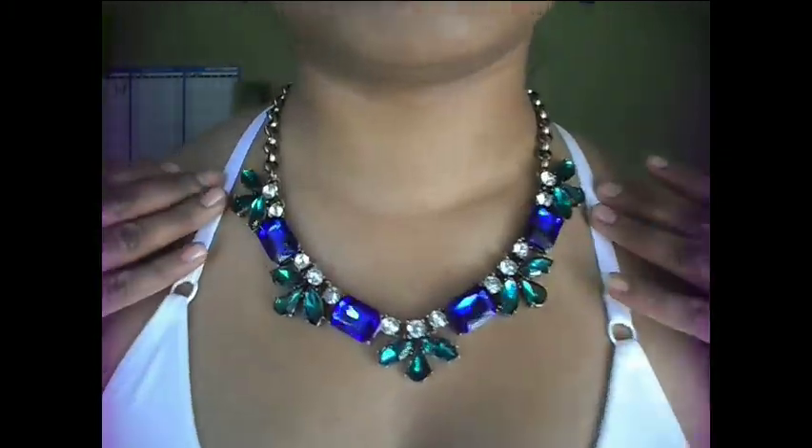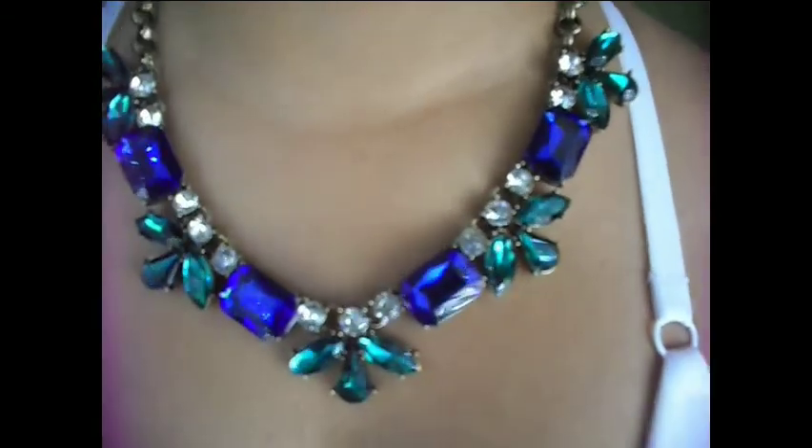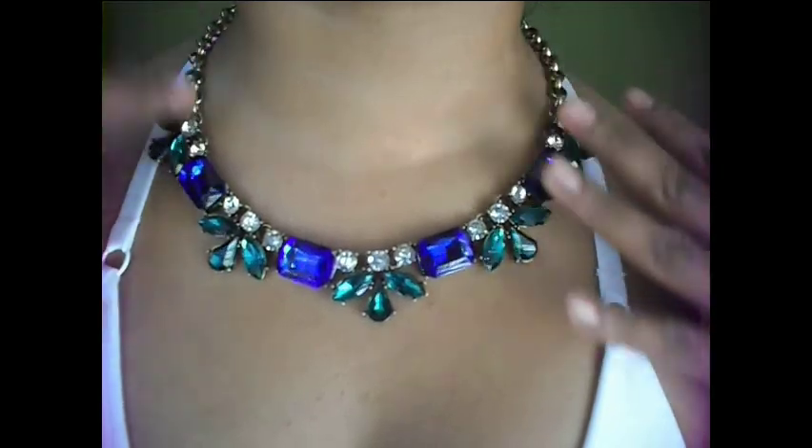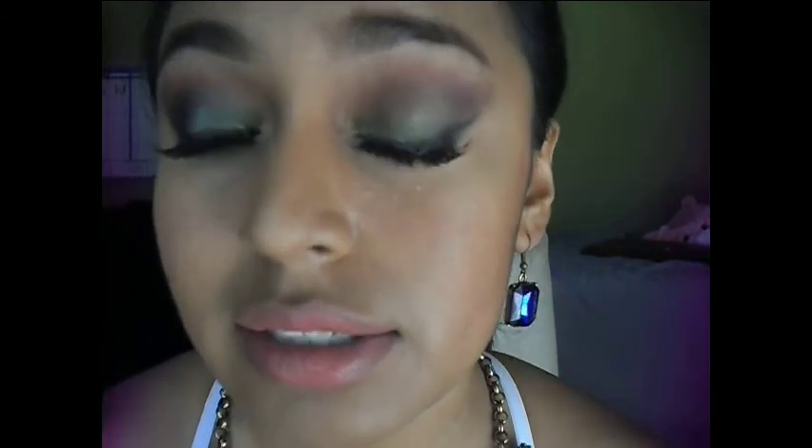Hey guys, welcome back to my channel Sleek Less Chic. Today's video is going to be inspired by this amazing beautiful elegant necklace which is the one I'm wearing right now. The color I'm inspired by is this beautiful emerald royal green — this necklace is so gorgeous and beautiful, and I just needed to do a tutorial. I came up with this look that is emerald golden green.